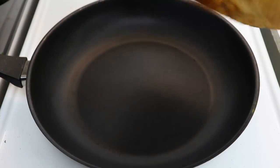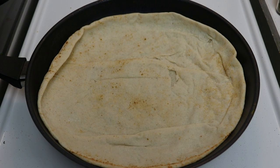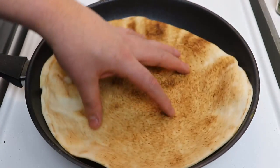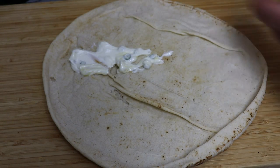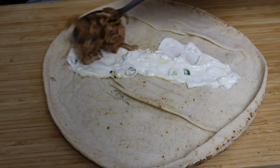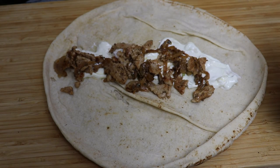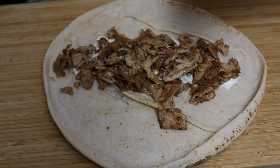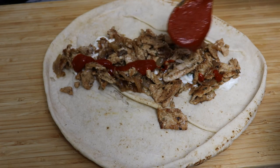Now that all the ingredients are ready, I'll warm the pita bread in the pan just for a few seconds on each side. With the pita bread ready, I'll add a bit of the yogurt — or labneh if you can find it. Then we add the meat and onion mixed together, which complement each other quite nicely.